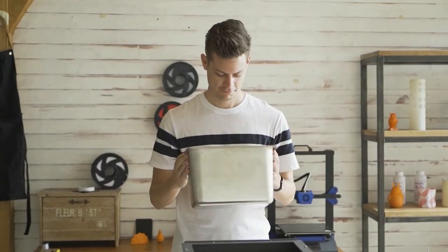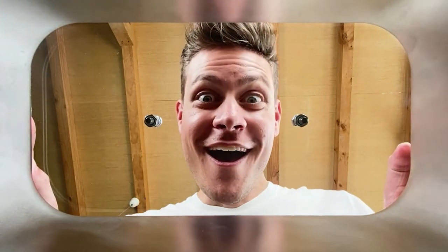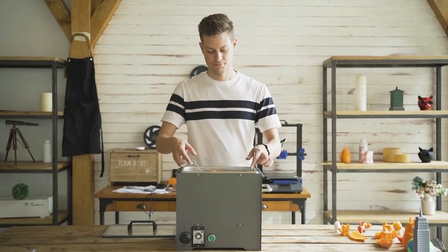PolySmoother is designed to be durable and is made from stainless steel. It has a glass lid for easy observation of what is going on inside, as well as to preserve the temperature and prevent leakage. You can also tie some string to your print and hang it within the container for better finishing.